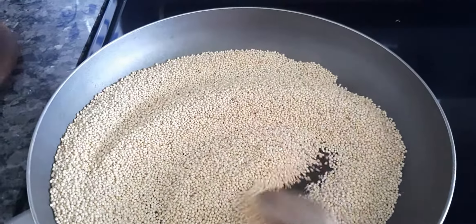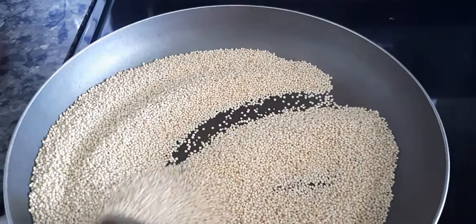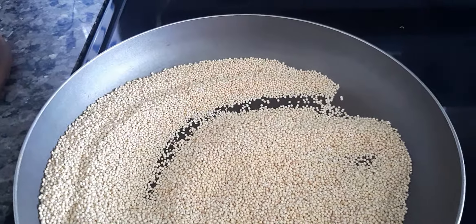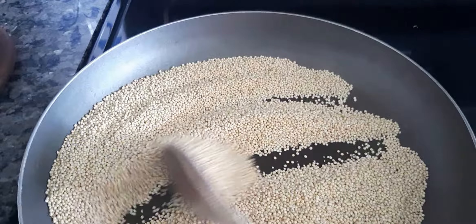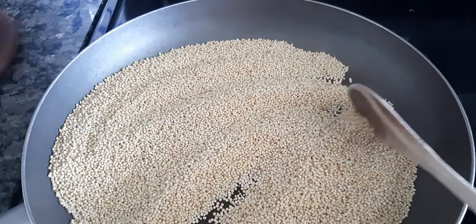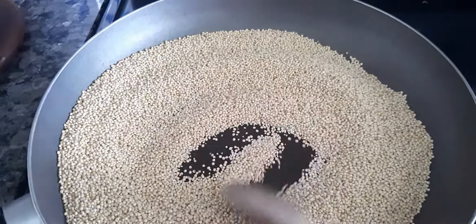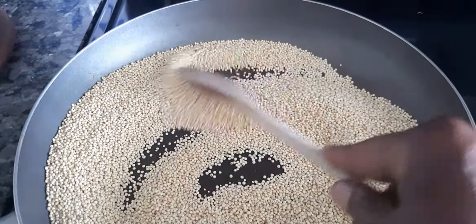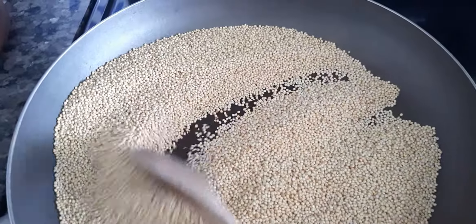I have two cups of millet roasting, and I will prepare two cups of water for one cup of millet — so that means we have four cups of boiling water. After it's roasted to my desire, I'm going to pour them into boiling water.